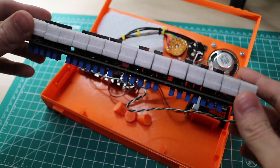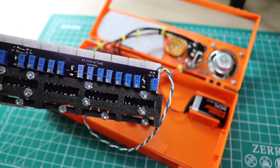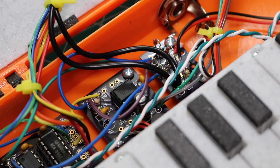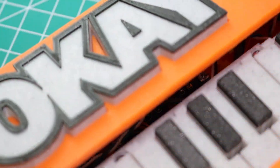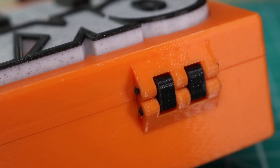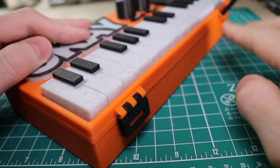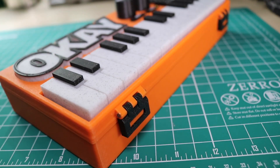The keyboard is really satisfying to put together, as all the contact switches are triggered individually by the keys. What's really unique about the synthesizer is how many components have been replaced with 3D-printed versions. Things like the hinge on the back of the unit and the clasp in the front are entirely 3D-printed, which minimizes the need for external components.